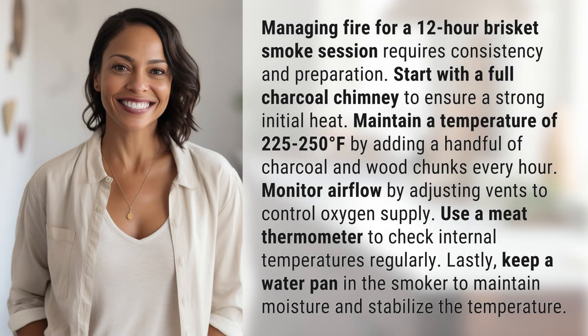Managing fire for a 12-hour brisket smoke session requires consistency and preparation. Start with a full charcoal chimney to ensure a strong initial heat. Maintain a temperature of 225 to 250 degrees Fahrenheit by adding a handful of charcoal and wood chunks every hour. Monitor airflow by adjusting vents to control oxygen supply.